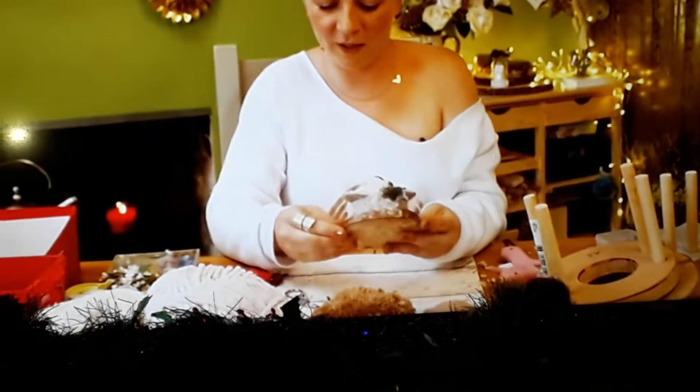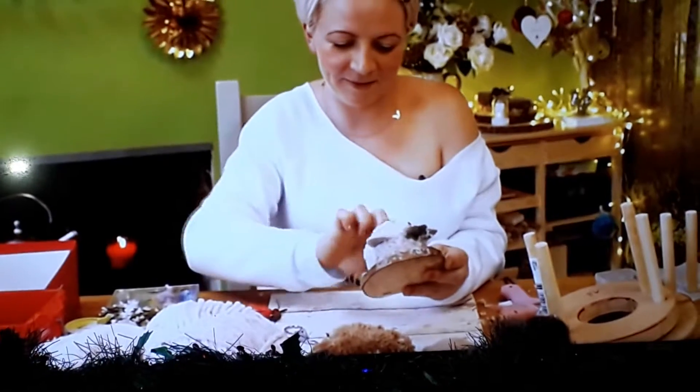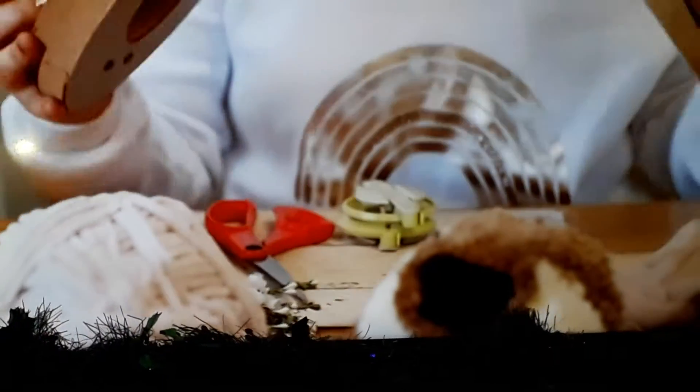That is my finished Christmas bear. Sometimes I give them a little bit of make-up as well, but I quite like her just plain. And as if this cute little bear isn't impressive enough, Sammy's got something very special up her sleeve for the competition.